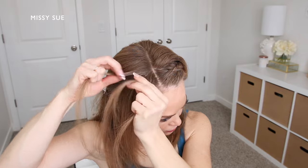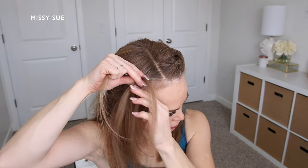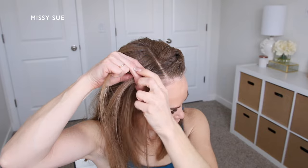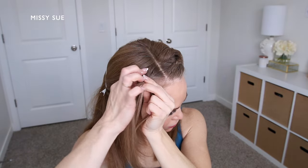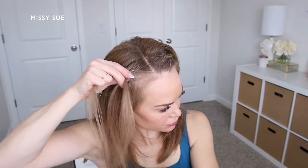I'm going to start the braid right at the part line, so I have a small piece of hair that I've divided into three sections, and I'm crossing the side strands under the middle strand so the braid sits out on top of my hair.